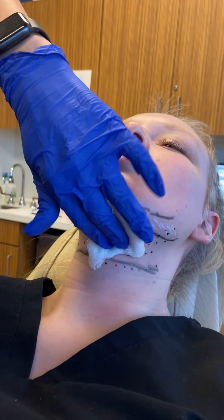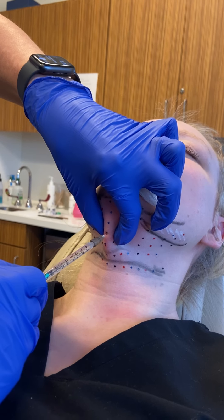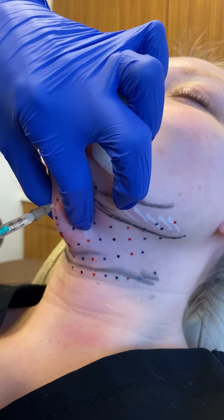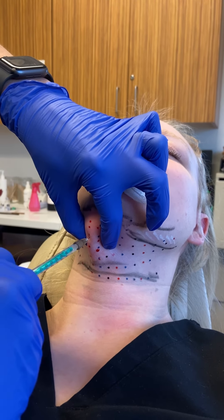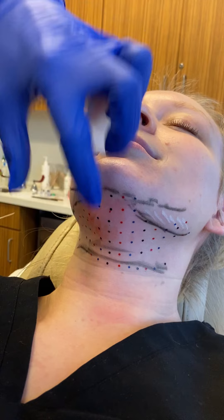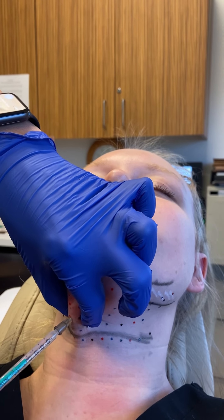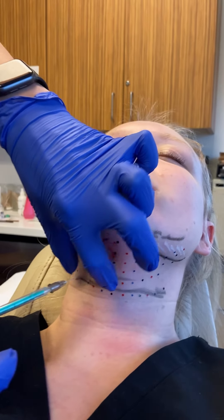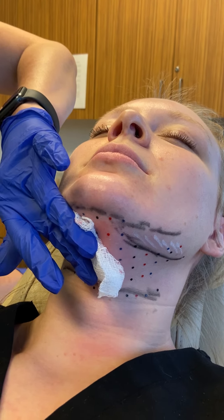Lots and lots of little injections, straight into that submental fat pad. She's going to have some swelling, she'll have some tenderness, but ultimately it's going to go away. Are you starting to feel anything? A little discomfort? No, it's not that bad. So we're pinching so that we pull the fat pad away from our muscles.